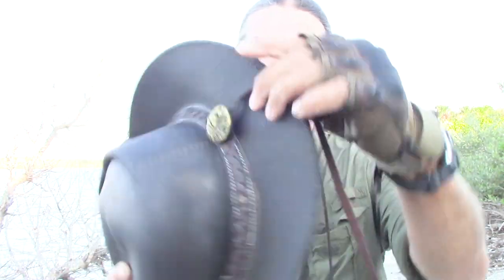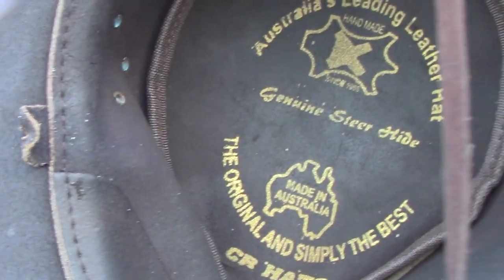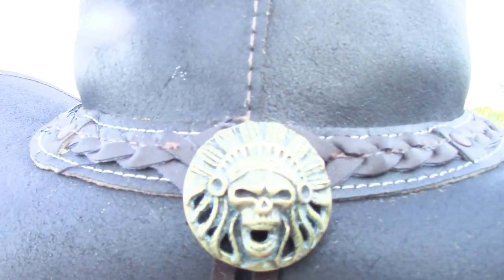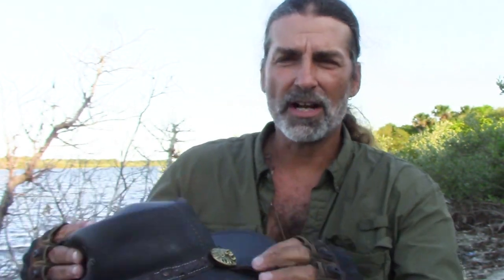Check it out — brand new hat, all leather, Australian made. Look at that, real nice. I picked up a concho from a powwow a couple years ago and I've been trying to figure out what to put it on. What better way to display that really cool concho than on the hat? It came with a concho but I didn't like it, so I swapped it out.